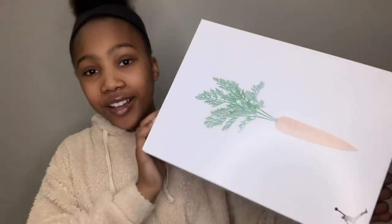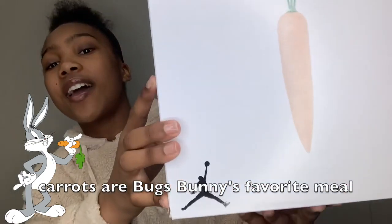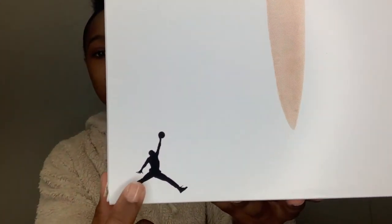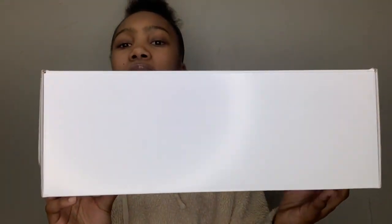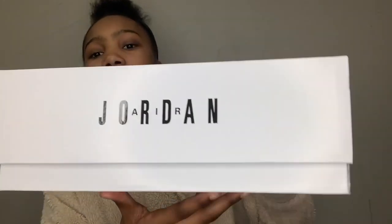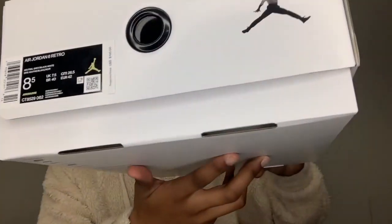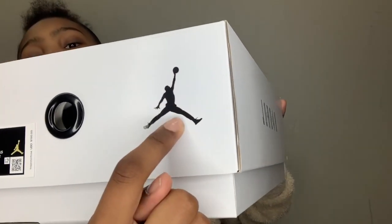Now we're going to get into this box, and before I show you guys this is something I've never seen before, something I would have never imagined. The top of the box has a carrot design and then a black Jumpman. This side is just white and plain, and this side is also the same.